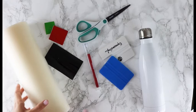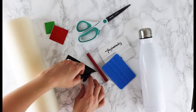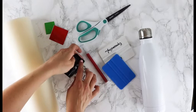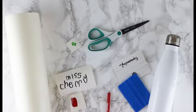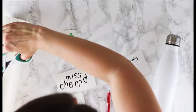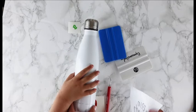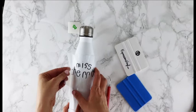We cut all of those things out on our Silhouette Cameo and now we are going to weed this vinyl. To weed it you just peel off the excess vinyl. What is the excess vinyl? It just means the extra — the one that has the cut out parts in it. This is where the weeding tool comes in handy. Now we are just going to take some transfer tape.